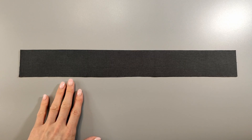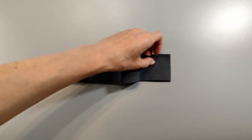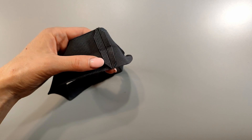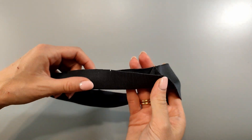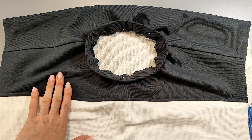Sewing the neckline. Sew the neck band into a ring and press the seam allowances apart. Trim the seam allowances, then press the seam allowances in half. Sew the band into the neck opening using an overlocker, matching the band seam with the left shoulder seam. Iron the seam allowances onto the sweatshirt.